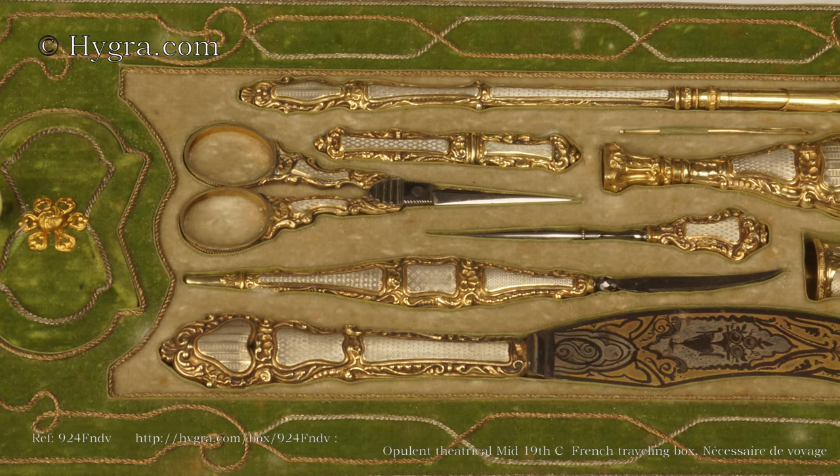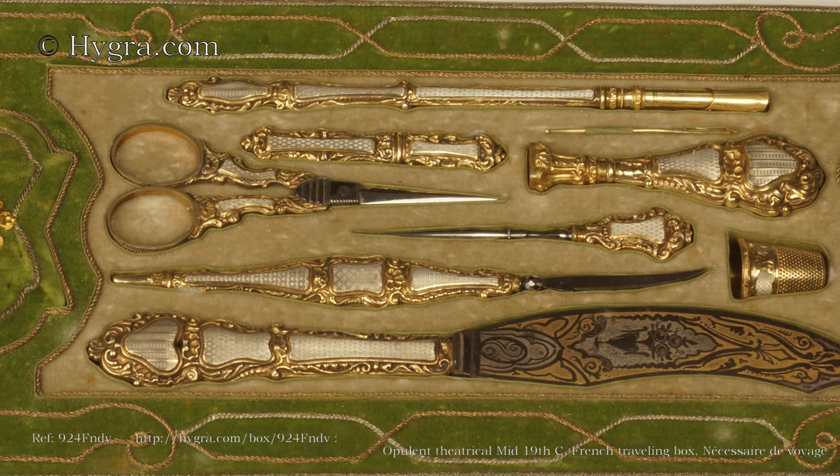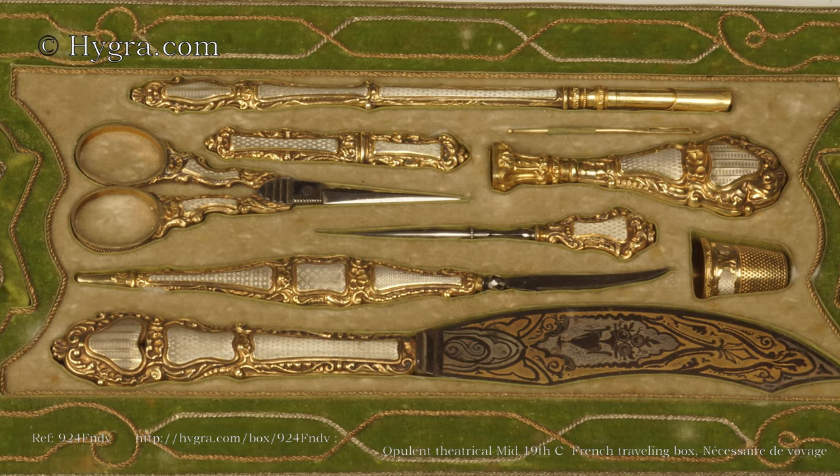There is also a nécessaire accouture: a needle case, bodkin, a pair of scissors and a thimble.